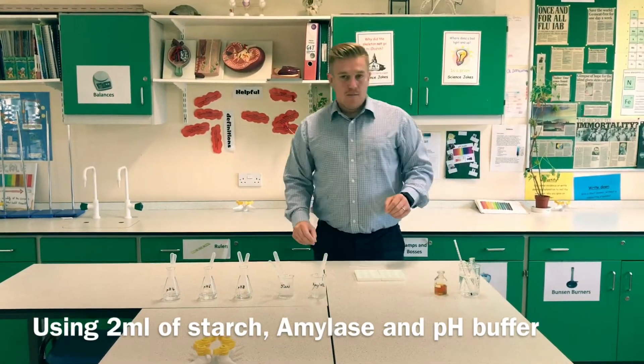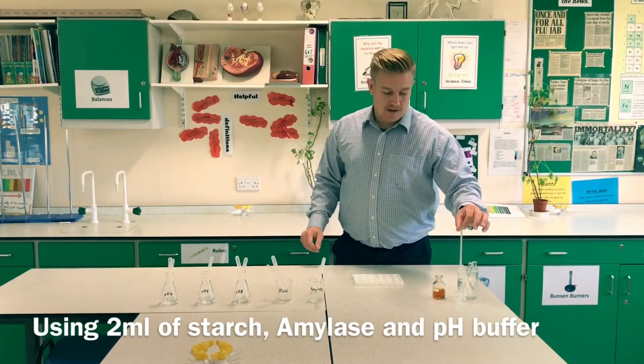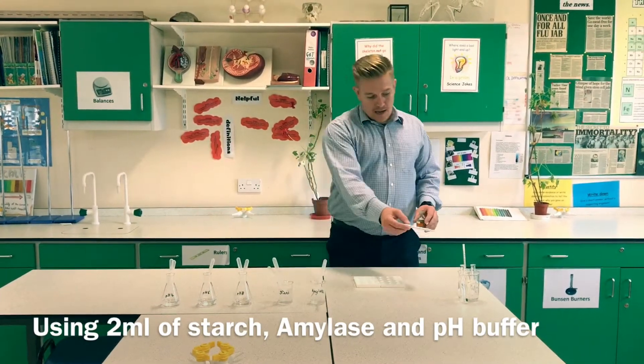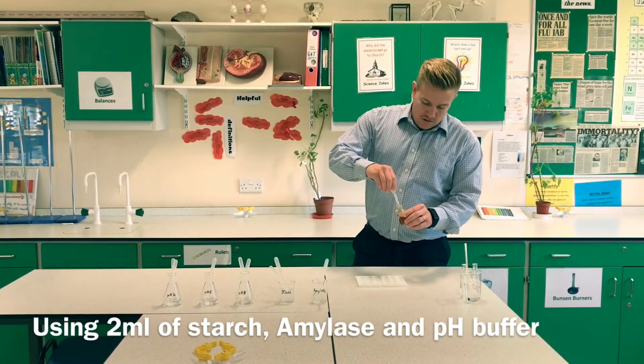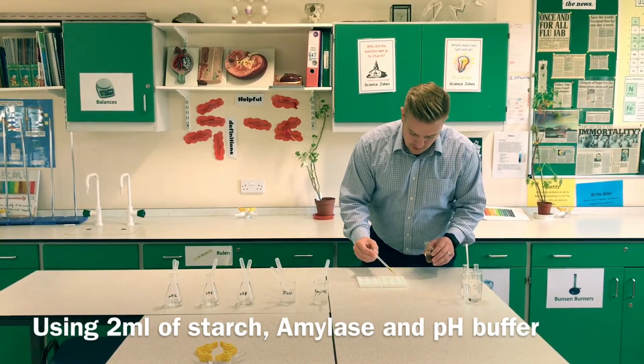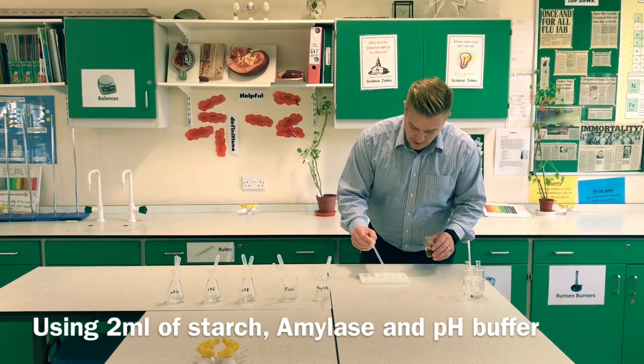While I'm reaching a steady 30 degrees, I'm going to prepare my spotting tiles. To prepare my spotting tiles, I'm going to place a dot of iodine in each section.